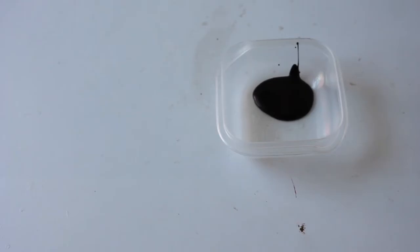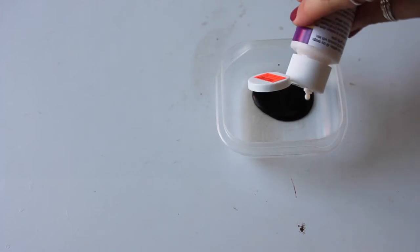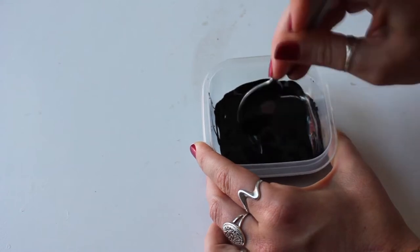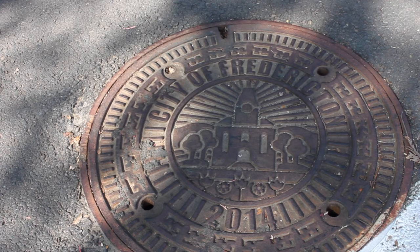I didn't have fabric paint, so I have this fabric medium that you mix with acrylic paint and it will turn it into fabric paint. You can follow the directions — I mixed that up in a container.